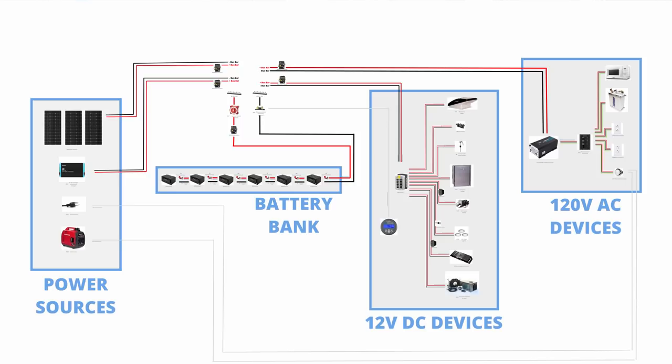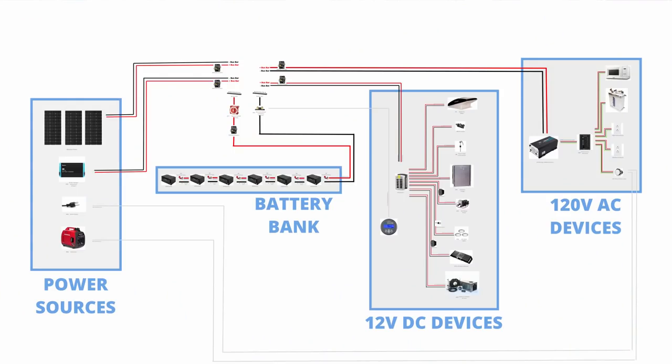These four big squares represent the four different functions that any DIY off-grid electrical system is going to need. These four functions include: the batteries or electrical storage, the charging devices — anything that creates energy that goes into your batteries — the 12 volt DC subsystem, and then the 120 volt AC subsystem. You actually don't need that last one, all the 120 volt stuff, but it is really nice to have.